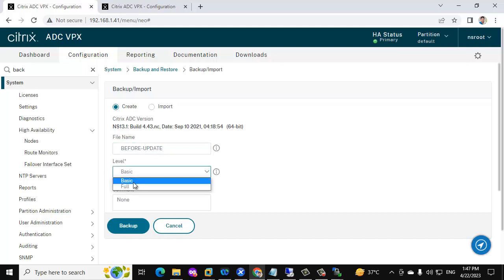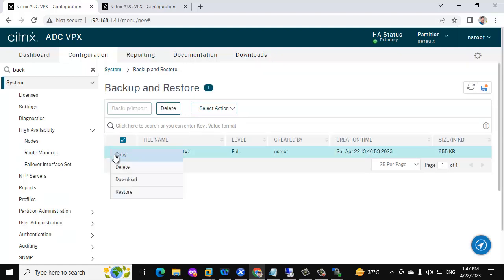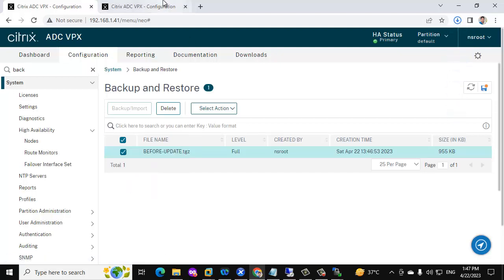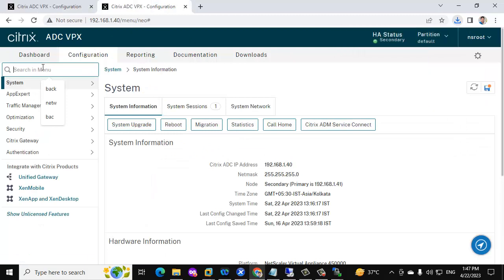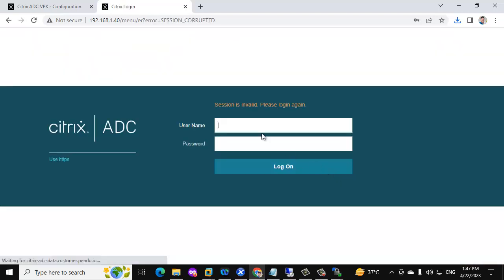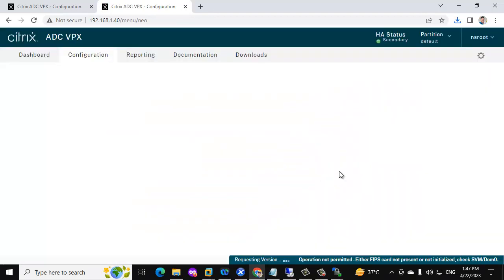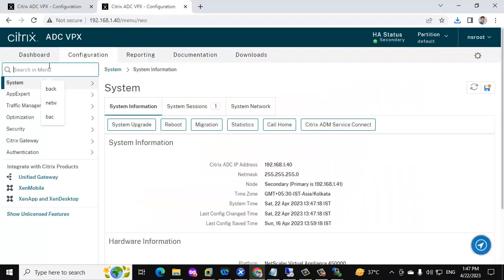We need to take a full backup. Click backup, then download and keep it somewhere — locally or on a shared drive. Do the same on the secondary NetScaler as well.